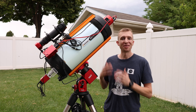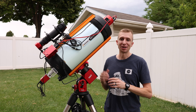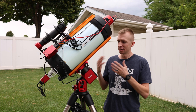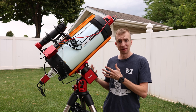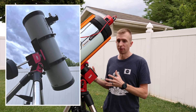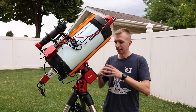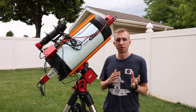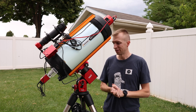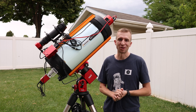That wraps up my review of the ZWO AM5N harmonic mount. This is an awesome upgrade from the original AM5 — just incredible performance, especially with auto guiding. Having the ability to carry 33 pounds without a counterweight, and 44 pounds with a counterweight, is pretty incredible. The best part is you're getting an improved, upgraded mount from the original AM5, and ZWO kept the price point the same. Overall, just an awesome telescope mount. I hope you enjoyed the review, and as always, thanks so much for watching. Have a great day and clear skies.